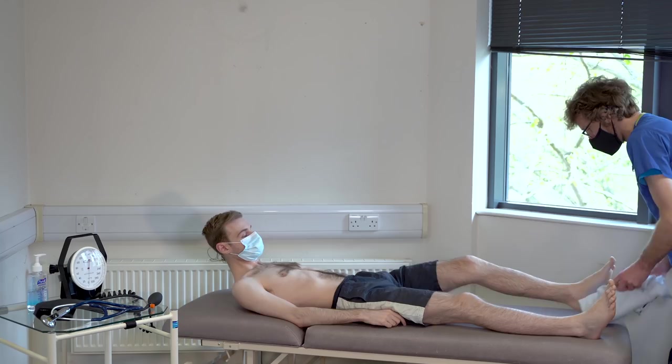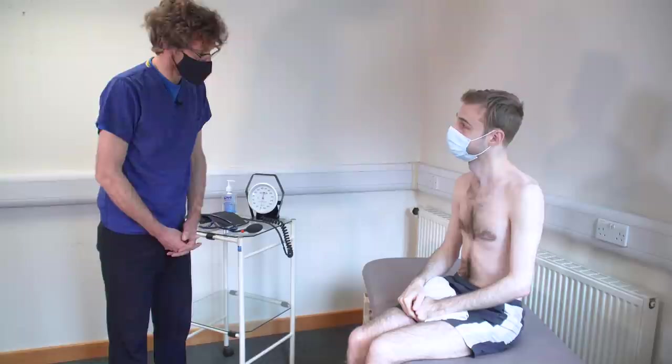I'll give you your shirt back. We didn't find any abnormalities there. Do you have any questions for me? No. Super — well, thank you very much for your time.